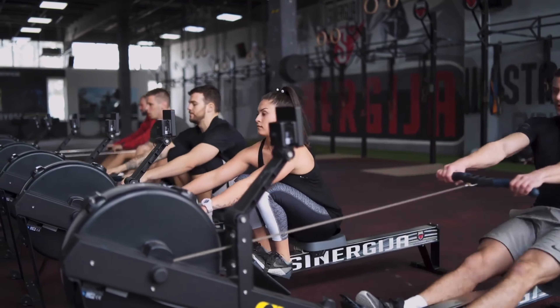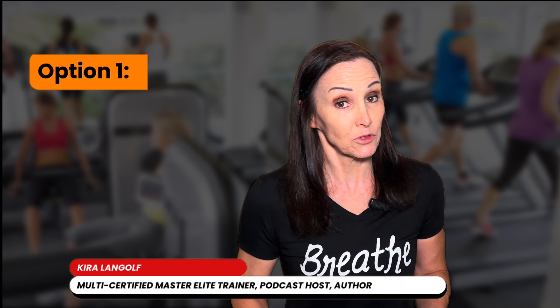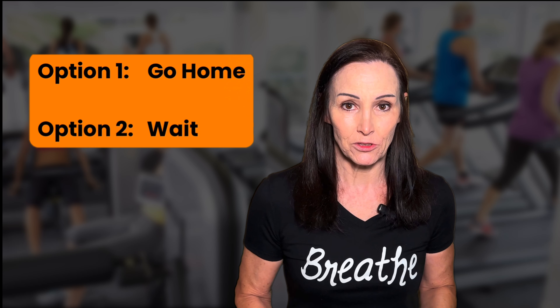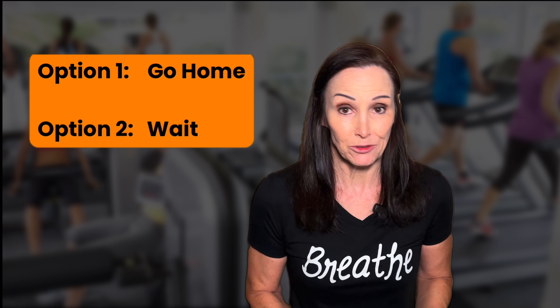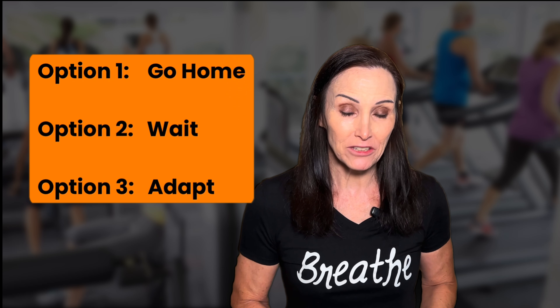You get to the gym, you look around, and it's packed, and everyone's using the exact equipment that you need. At this point, you've got three options. Option one, go home, forget about the workout, but that's not going to get you closer to your goals. Option two, wait for the equipment to maybe become available, but who's got time for that? Or number three, adapt — choose the best exercise alternatives for the ones you need to do and get a great workout.